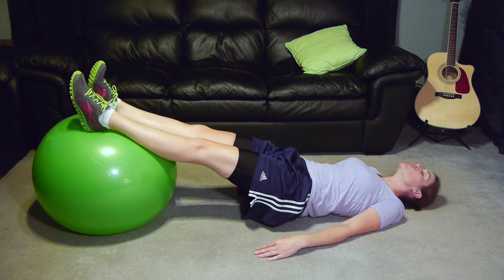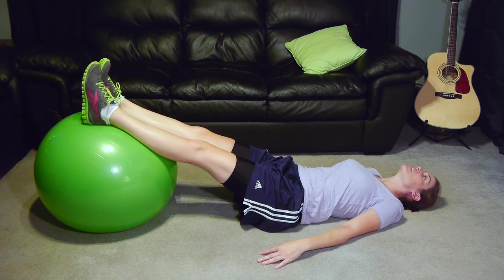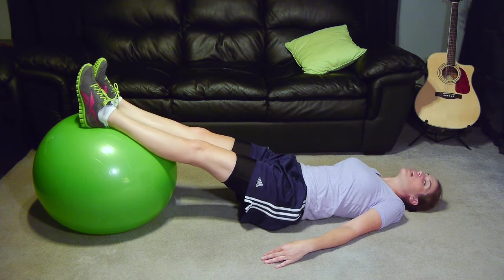Now see how the ball is moving? You want to keep it nice and still. You're going to do a little pause, 3 to 5 seconds, and then come back down. Just 10 or 15 of those to get you started, and then work your way up from there.